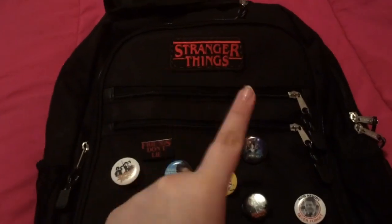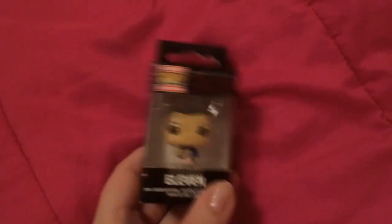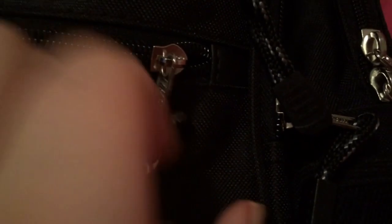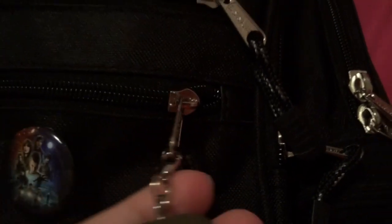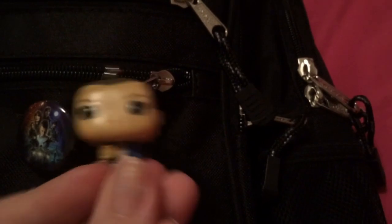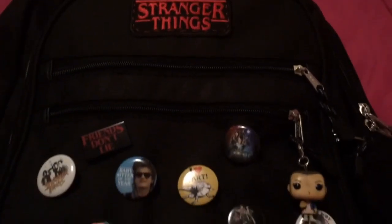But wait, this is not all. I also have this keychain that's just Eleven, and I love this — I got it from Amazon, I will link it down below. As you can see, this little chain and ring part comes off, and I put it on the first zipper along with all the little pins. I thought it would just be cool to put it with all the other pins and make it look super extra with Eleven and her little Eggo.